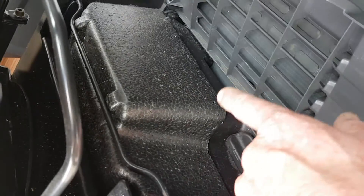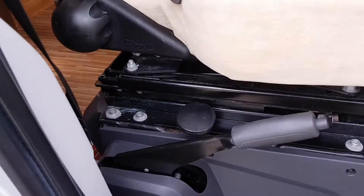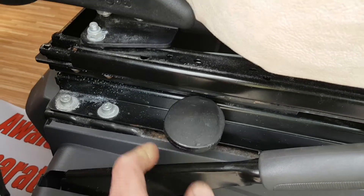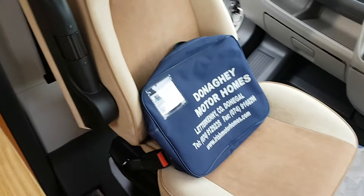The last thing is your jack and wheel brace — underneath the driver's seat, the front just drops down with clips, and that's your jack and wheel brace. Your seat swivel is this here — just lifts up and down. As you're sitting on the seat you can pull that up and swivel the seat around. It's the same on the passenger seat as well.